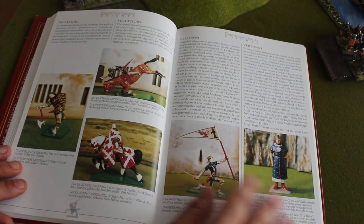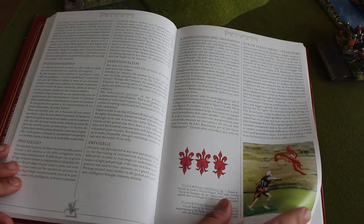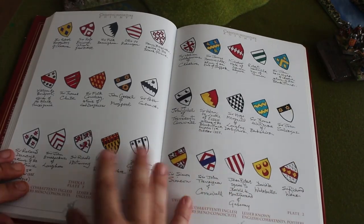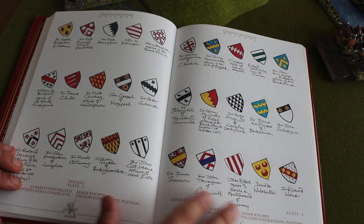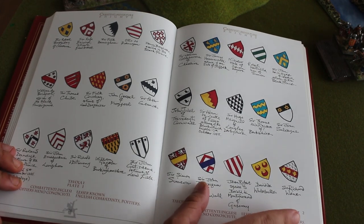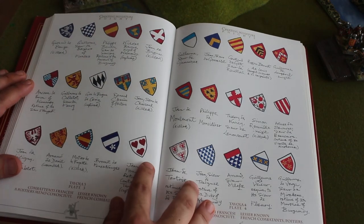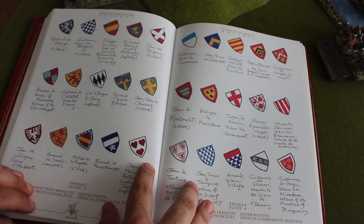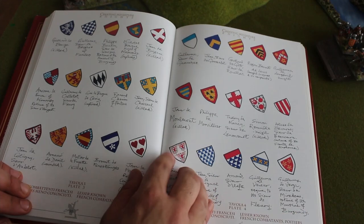There are a lot of beautiful illustrations, miniatures, and a lot of information. When you finish this part, here we're talking about something very interesting: lesser-known English combatants and French combatants at Poitiers. You have unknown or not very famous knights that you can use, and this would spice up your armies because you're going to have heraldry that is not very famous.